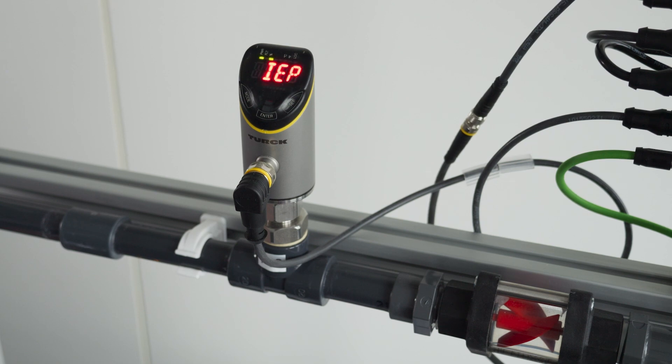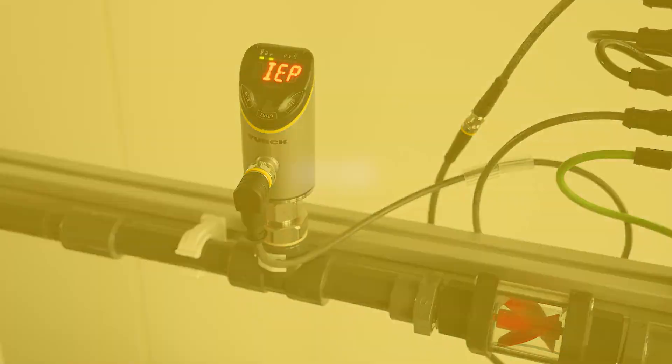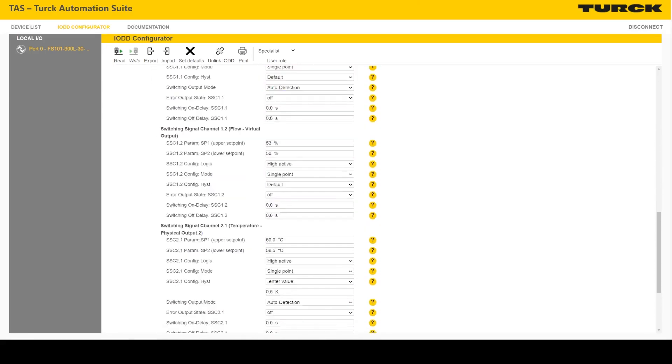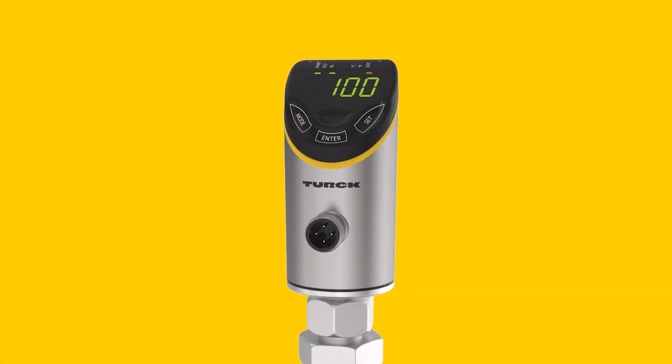You now saw how the FS101, in the same look and feel of the Fluid Plus family, is very easy to operate, and also how the delta flow monitoring actively prevents any incorrect settings on the flow sensor. The settings done here were using the capacitive touch straps on the sensor; settings and parametrization can also be done via IO-Link. The FS101 comes with IO-Link's latest smart sensor profile, and with IO-Link and rated IP67, it can be easily integrated into any decentralized automation solutions offered by Turk — your global automation partner.